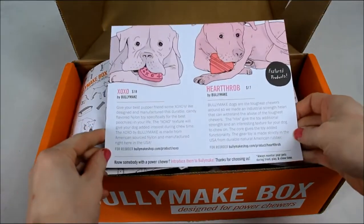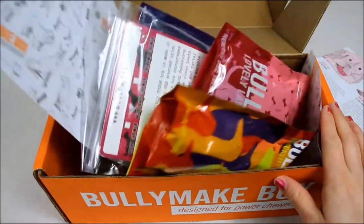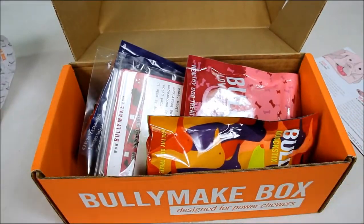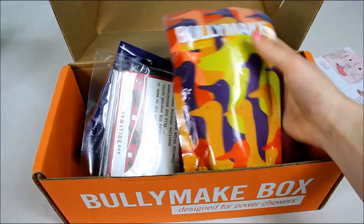Every card that you get with every box shows a little bit about what you're going to get inside, the toys that you'll get inside. I'm going to pull this paper out. Remember that the Bullymake box is made for power chewers and let's see what we have in here.